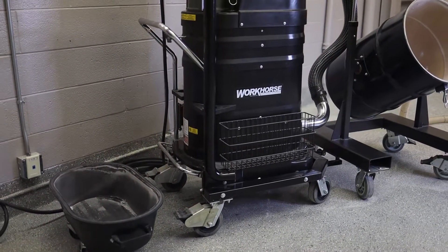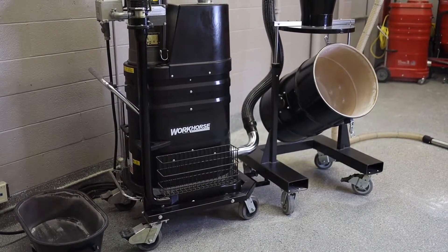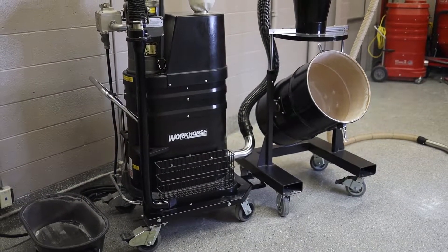So why would you use a cyclone? To pre-separate the material and consolidate it into an area where you can easily dispose of it, keeping your filters cleaner longer.